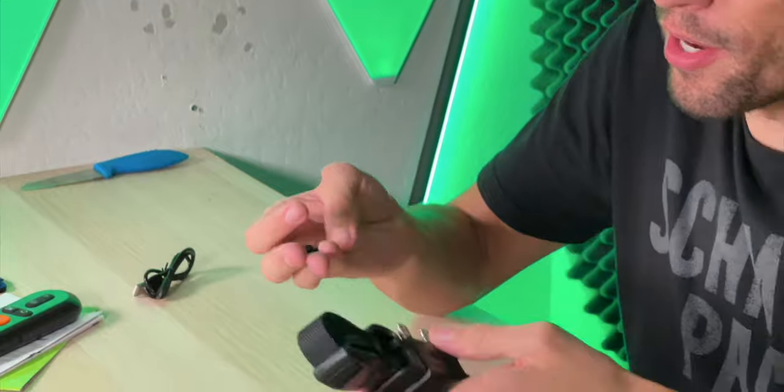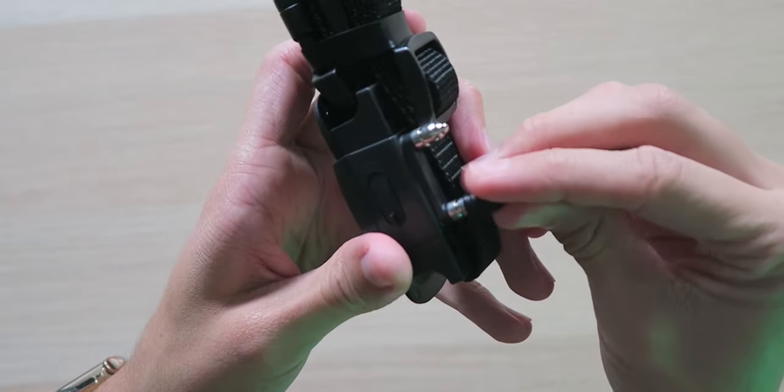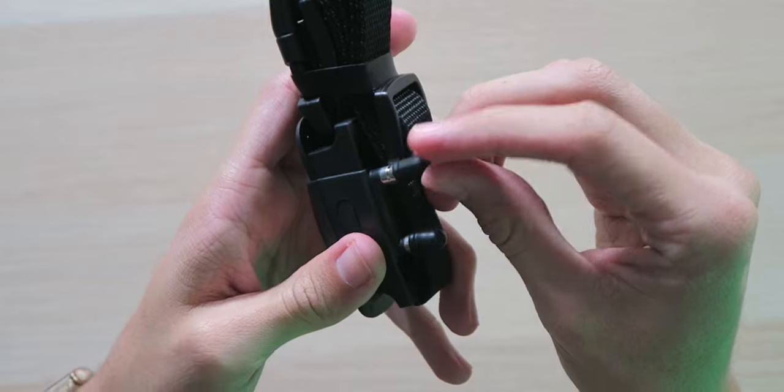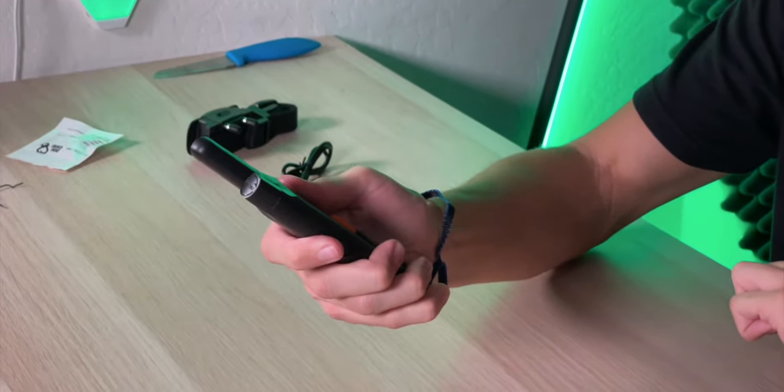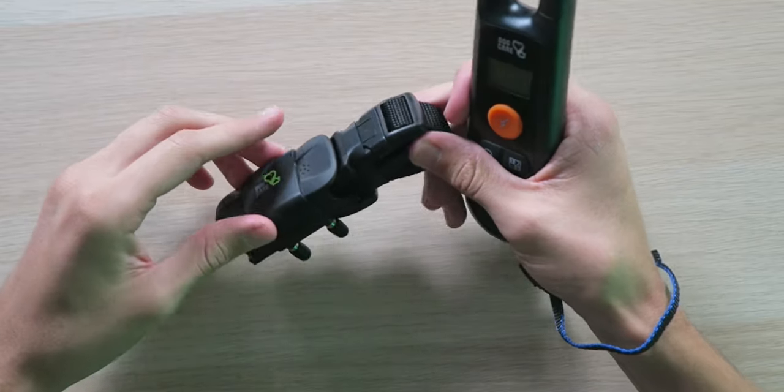The silicone caps are great if you want to put them on top of the actual metal prongs so they're not making direct contact with your dog, ensuring your dog isn't experiencing any discomfort. They're very easy to install. Now we're going to get the remote paired up with the actual collar and put it to the test.